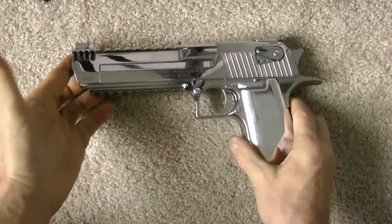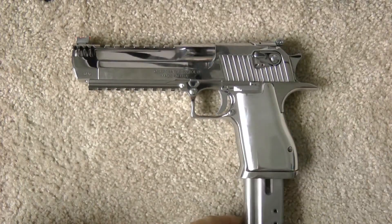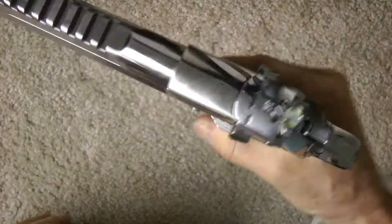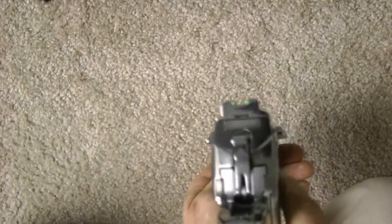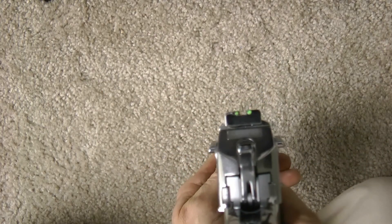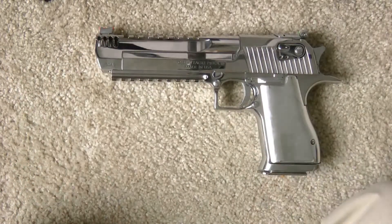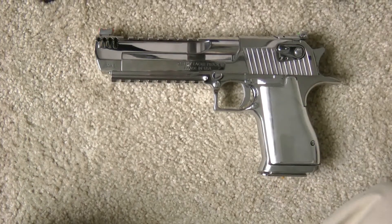And that's my Desert Eagle 50 Action Express, polished. This is all stainless steel — I want you to know this is a completely stainless steel gun. There's the sights — fiber optic sights. But I wanted to show you that. Thanks for looking, guys, and have a great day.